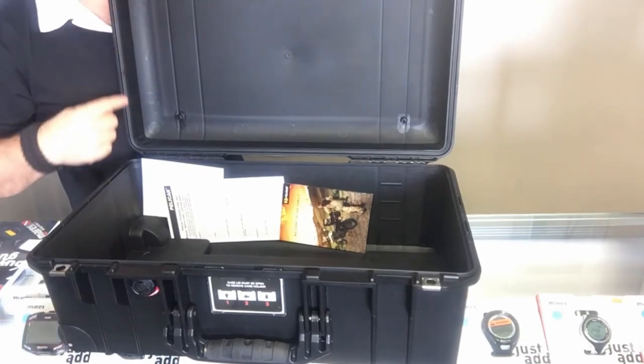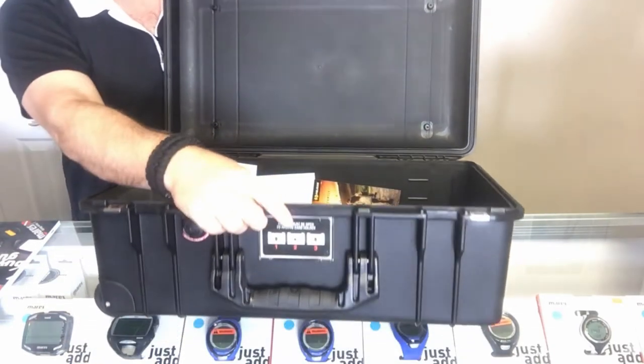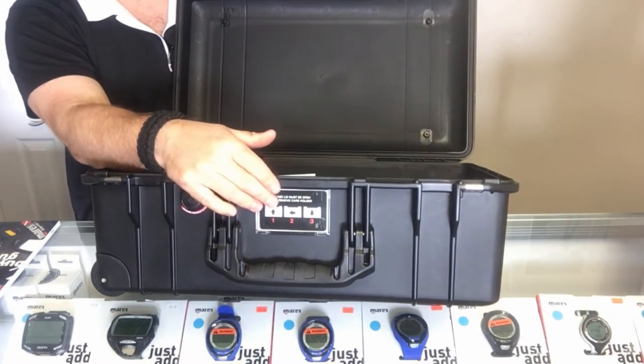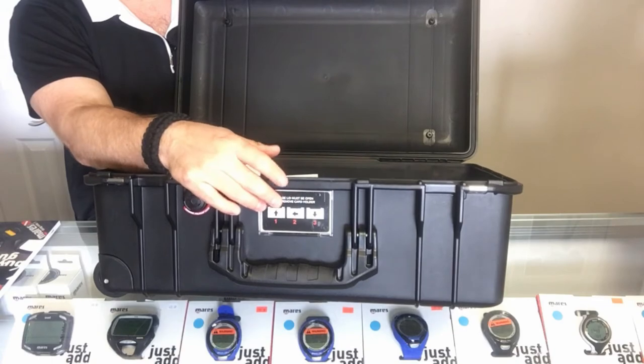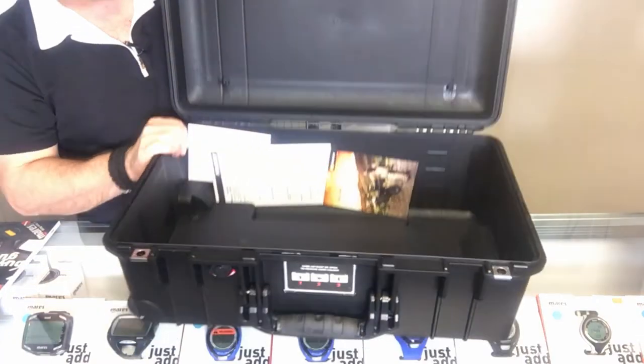Opening the box up, you're going to have the standard o-ring gasket system that Pelican puts in all their boxes — that's what makes it 100% waterproof. You're also going to have a luggage tag area where you can put a personalized luggage tag, a business card, or something similar to identify the box.